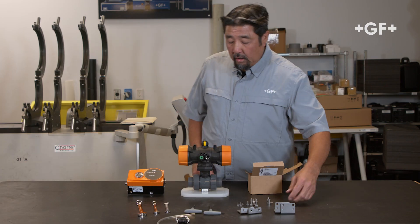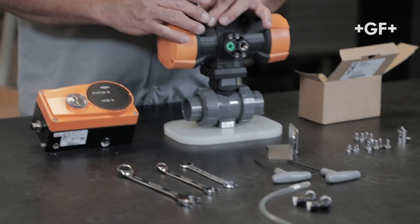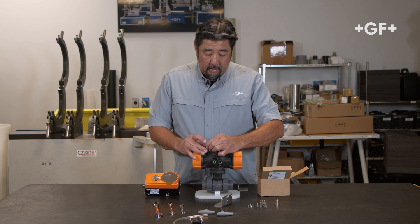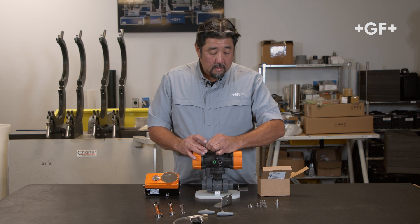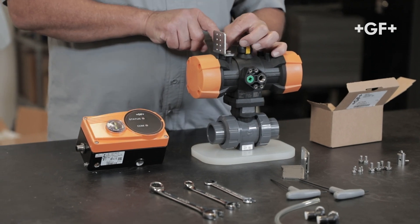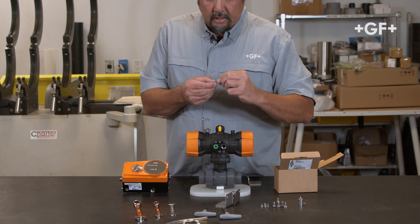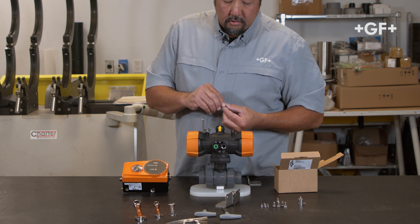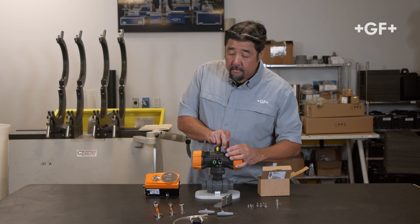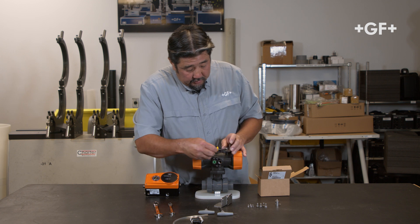To get started, we'll install the lowers to the actuator first. We'll use the 8 millimeter nuts. Get those down hand tight — each of the screws comes with a lock washer. Use an 8 millimeter wrench just to snug those up.